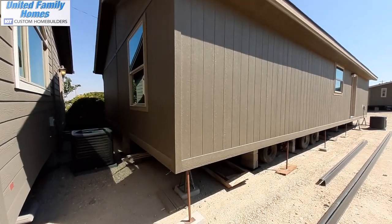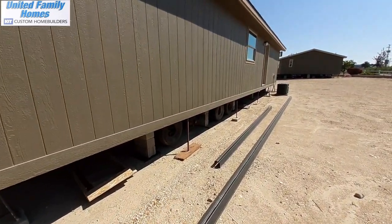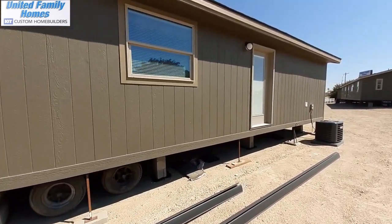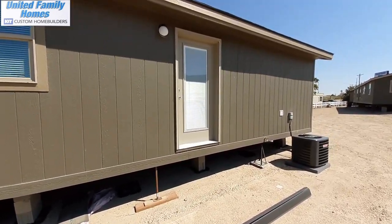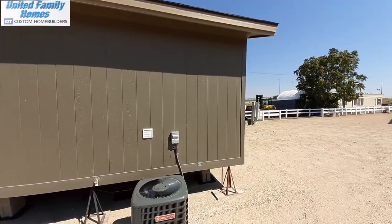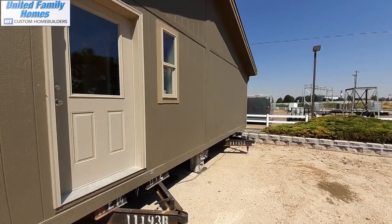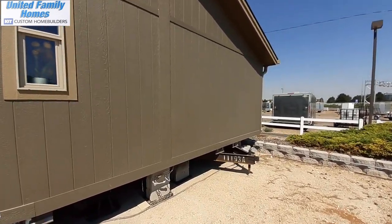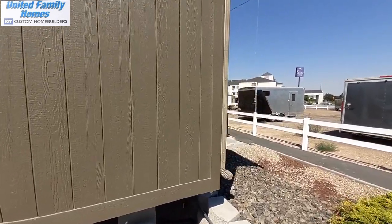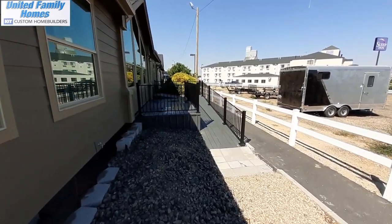These are pretty close together here, so we'll just kind of get a quick view back there. For those of you here in the northwest, that upgraded insulation package is now standard. It will definitely help keep your electric bill down in the wintertime. I don't know about here in Nampa, Idaho, how cold it gets in the wintertime, but up where I live in Montana, we have quite a few days in the winter that are below zero. So that'll definitely help.